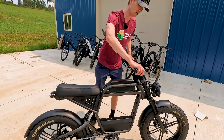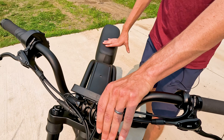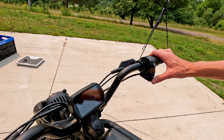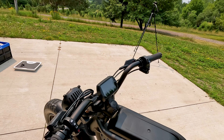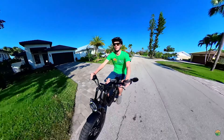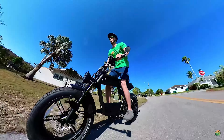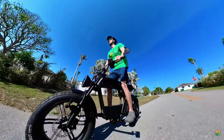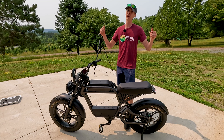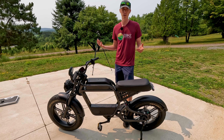The Rev 1 has quad-piston hydraulic disc brakes and a slightly larger display compared to the rest of the Ride One Up models. Overall, the Rev 1 is one of the best moped-style electric bikes available — a blast to ride. If you're in the market for a moped-style e-bike where you'll be using the right-hand twist-grip throttle a lot, this is the bike for you. It has a single-speed drivetrain, so it's really meant for throttle-only use.